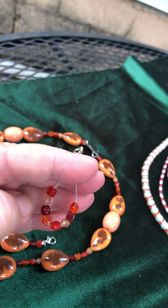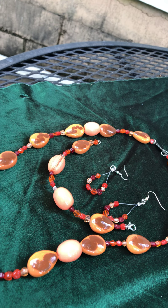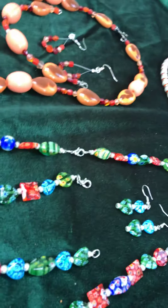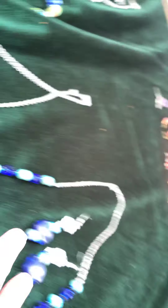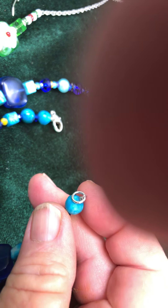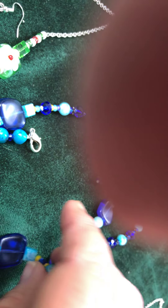I could throw those earrings together and make some more, but not too many people are buying just earrings — they want bracelets or something. And anybody that has broken jewelry, don't throw it out — contact me, I'll take your broken stuff and turn it into something pretty. These were some pretty dull-looking beads until I put them together in a different way than they were.